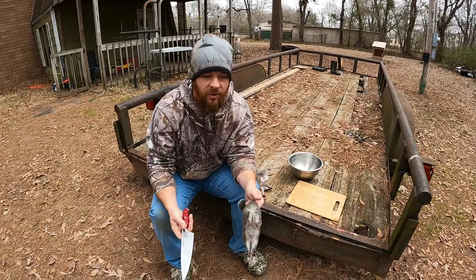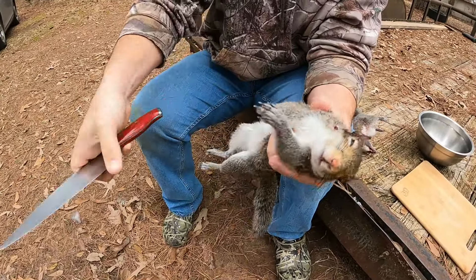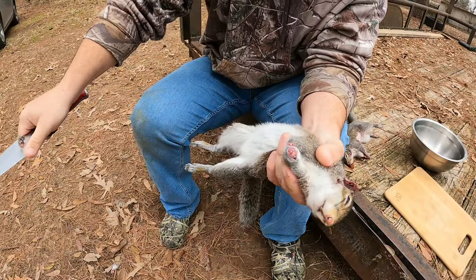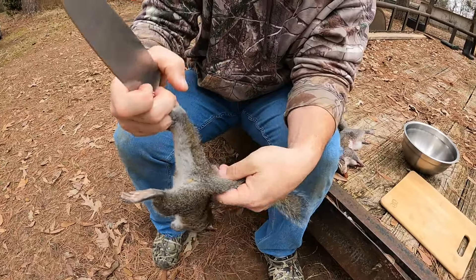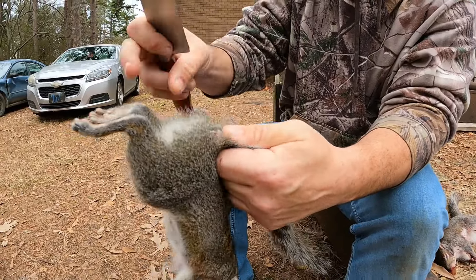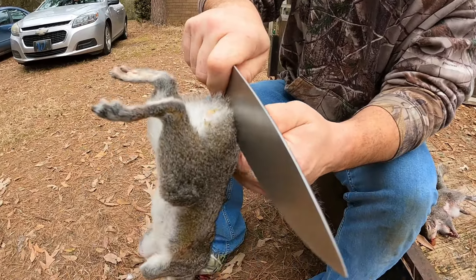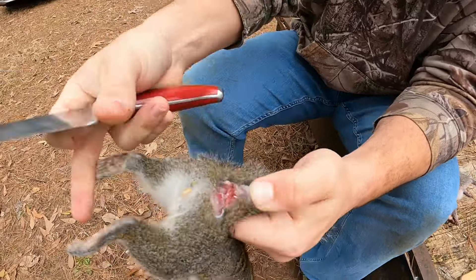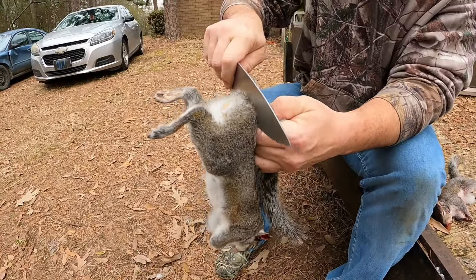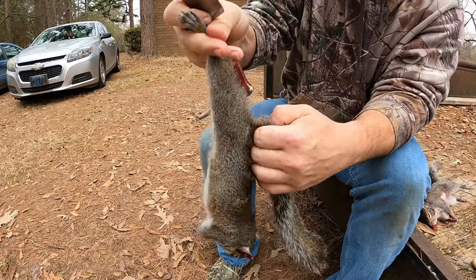So the first thing you got to do, just like that last video, is you got to take these front feet off — I'll show you why that's important here in just a second. Then you come in here right at the base of the tail, make a cut, and you're trying to get between those tail bones. You're not trying to cut through the bone.